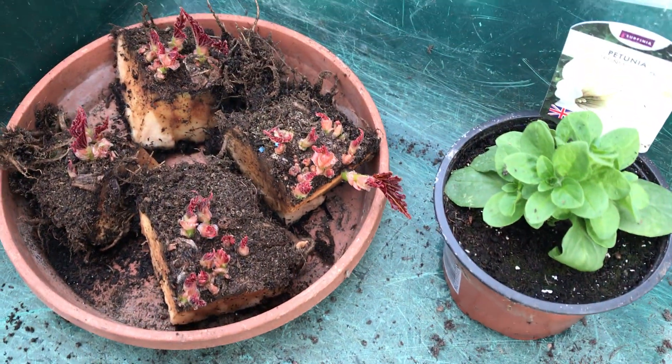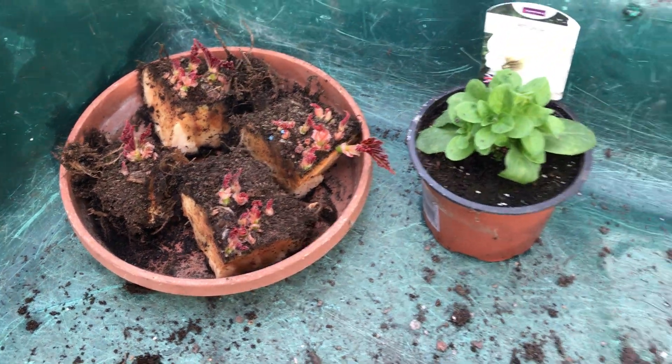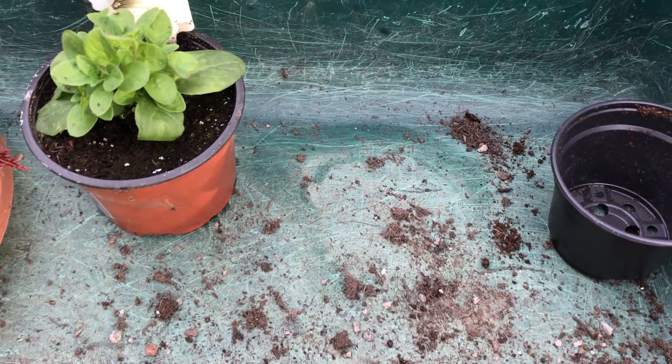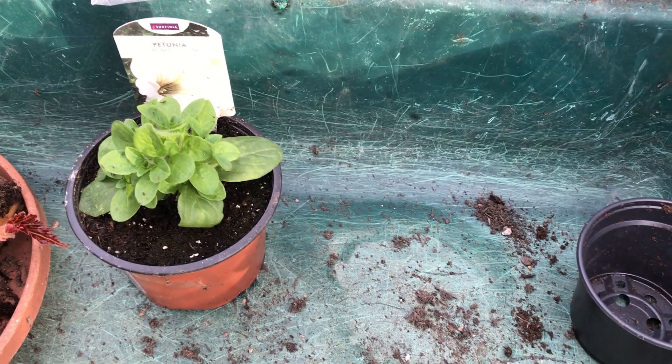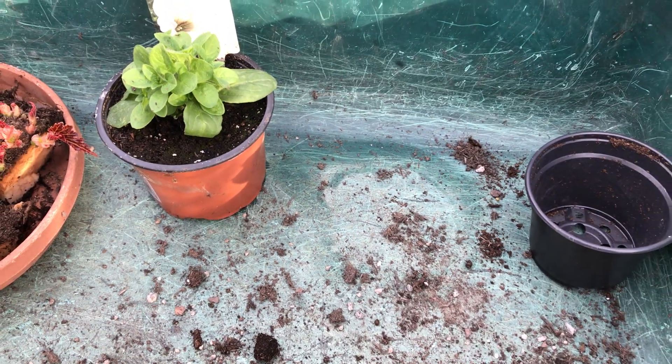I've left the begonias to dry off as I said, and then I'll pot them up again. The starter plants I bought from Long Acres and they were 89p each.